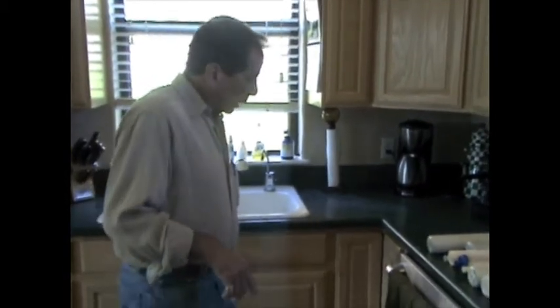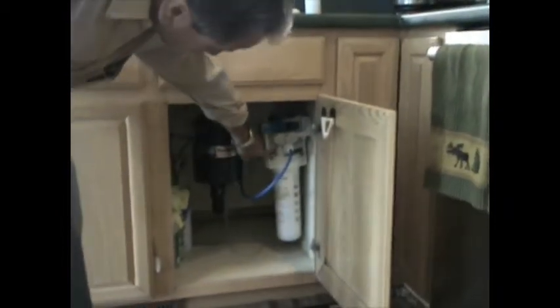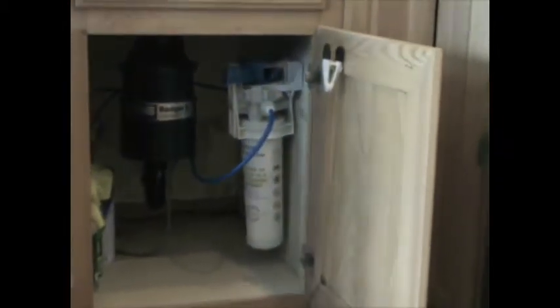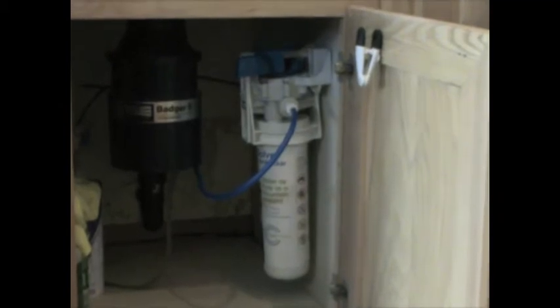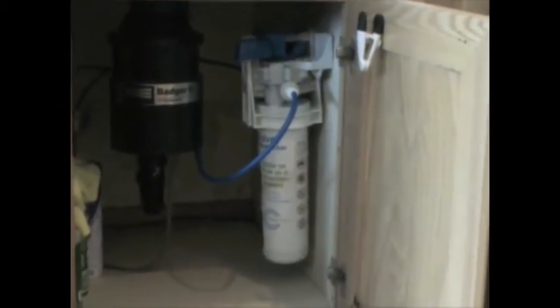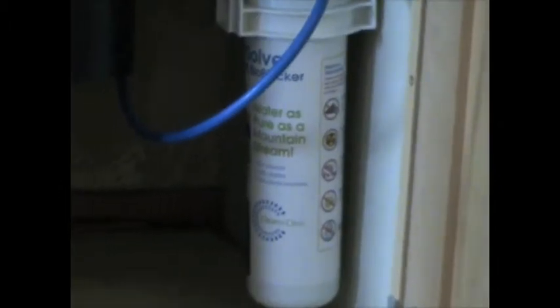So we installed the Clean and Clear system. It took about an hour — I did it with a friend of mine. The replacement of the filters is something that even I can do in probably under 10 minutes. This is the entire system, and according to the test results I have read, it will actually purify the water to a higher degree than the reverse osmosis system, and it also does not take out the valuable minerals, yet it does take out the carcinogens and contaminants.